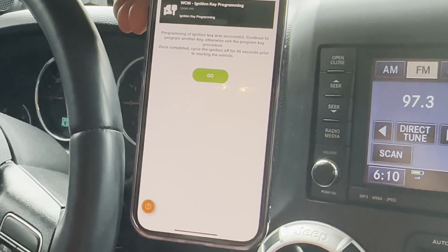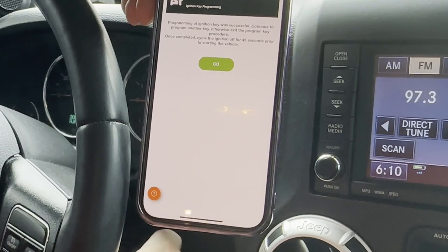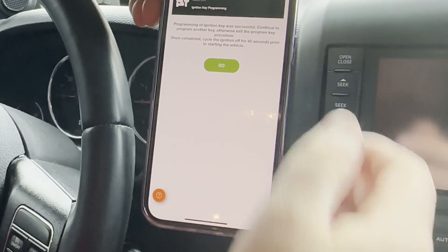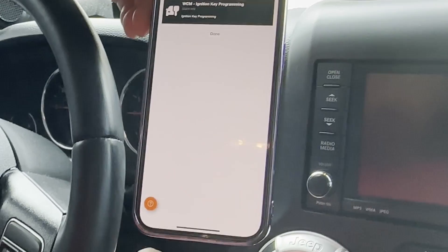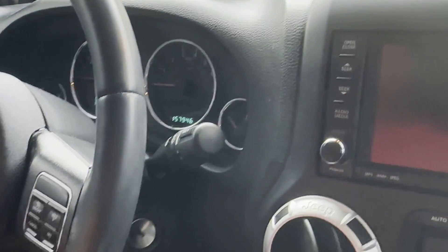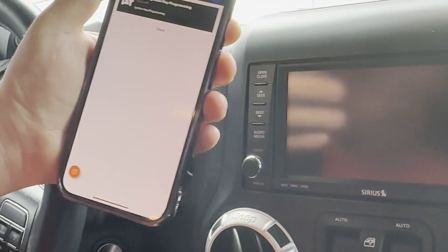Once complete, cycle ignition off for 45 seconds prior to starting the vehicle. We'll shut it off. It says done. We'll take this out. That was easy.